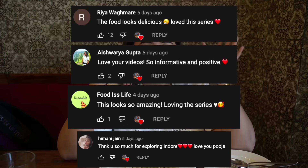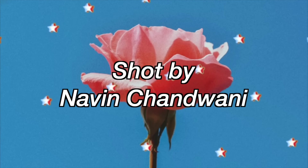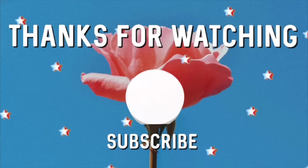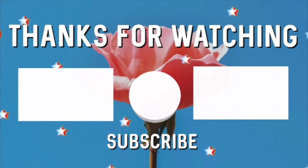If you guys enjoyed this please make sure to hit the like button, share this video with anyone who would enjoy watching this, and subscribe to my channel. I have already made videos in Delhi so make sure you watch those as well — weekly links will be in the description box. Today's comment shoutout goes to all these lovely people — thank you so much for leaving a comment. If you want a comment shoutout, all you have to do is leave a comment below. I'll see you next time, till then khao piyo khush raho, bye!